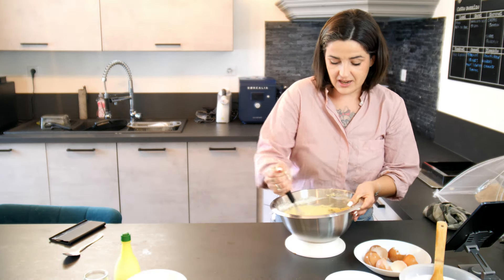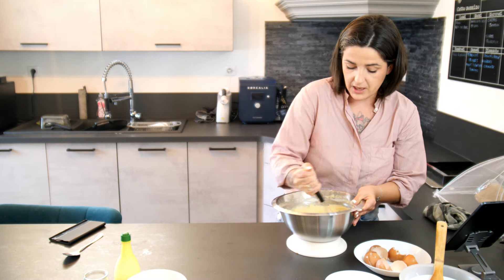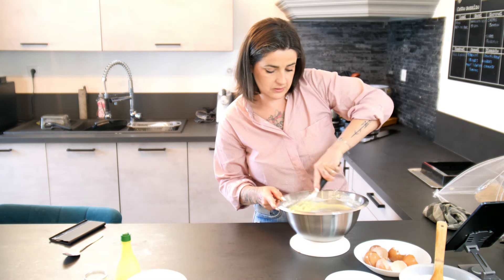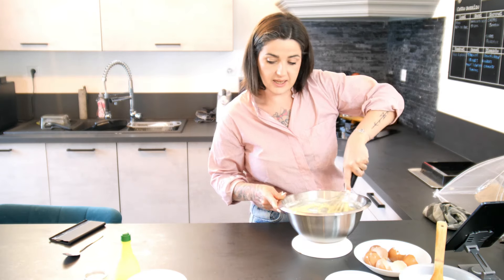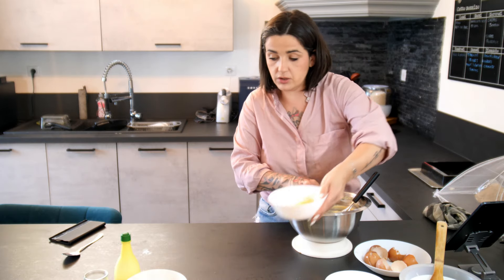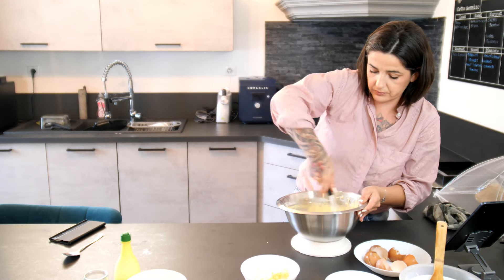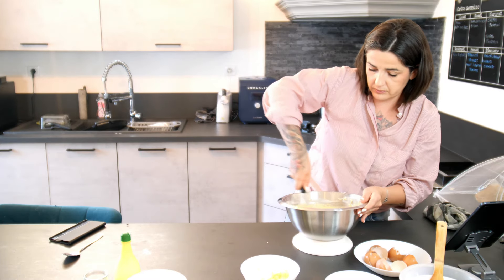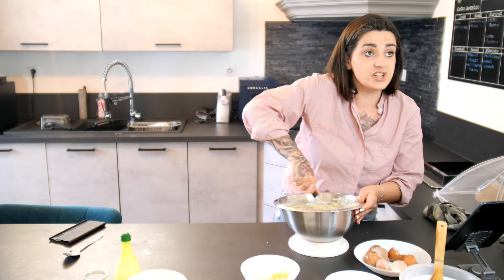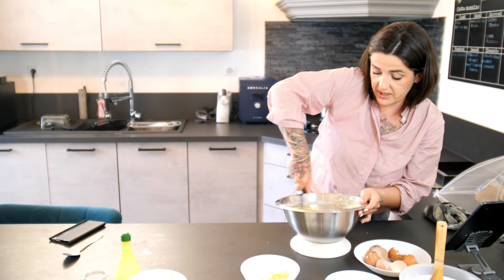J'avais hâte de le faire parce qu'il a l'air vraiment très bon. Pourtant, je ne suis pas forcément très fan du citron, mais celui-là m'inspire vraiment beaucoup. Et là, on va donc ajouter le zeste — j'en garde un petit peu pour la déco. On mélange, on mélange. Et voilà, notre préparation est déjà terminée. Très, très rapide.